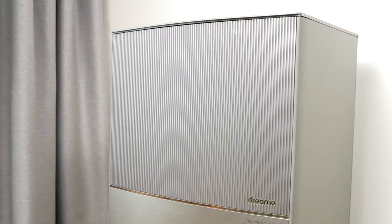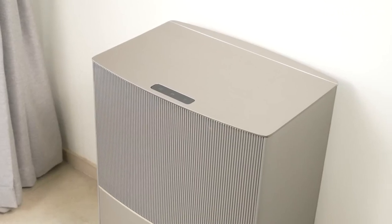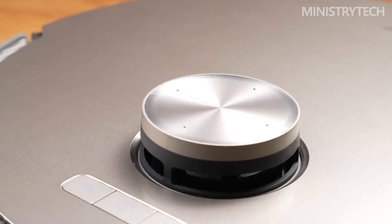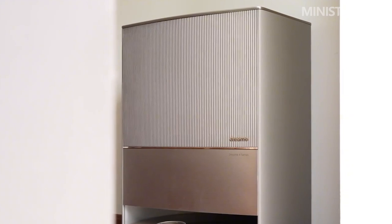The hyper-productive sub-brand from Xiaomi's ecosystem was able to have what was probably the most impressive booth at IFA 2022. Dreame presented the prototype of a new robot vacuum cleaner, which comes with a gigantic base station that can even attach and detach the mops to the robot. We were able to get a first impression of the Dreame X10 Ultra.